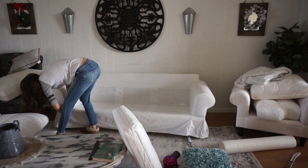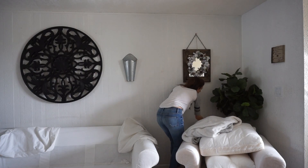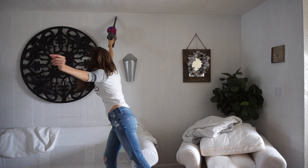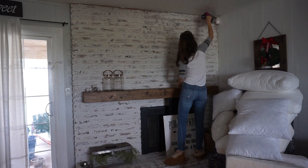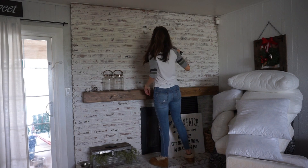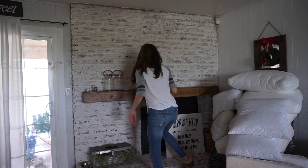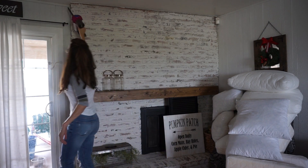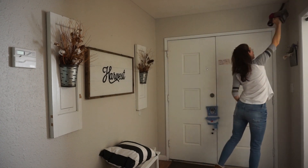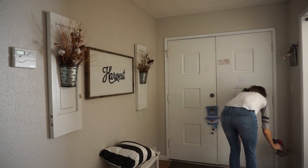I completely forgot to go around the ceiling and vacuum off any cobwebs that might be up there. You'd be surprised how many cobwebs hide up there that you don't normally see until you look. I'm also cleaning off my fireplace — I do have a full tutorial on this German schmier technique and I really love the way it turned out. I've had it for over a year now and it's been wonderful, no maintenance whatsoever. Then I'll move on to cleaning the baseboards once I'm done vacuuming all around the house.